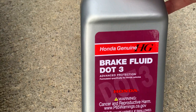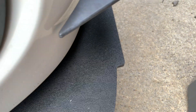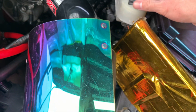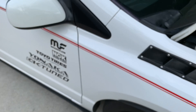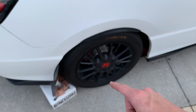Since this is a Honda, I'm using the OEM Honda genuine brake fluid — it's DOT 3. Most cars nowadays also use DOT 3 or DOT 4 brake fluid. We're just going to rest the cap back on the top and not tighten it, just have it resting so no debris, dirt, or bugs get in there while it's bleeding.